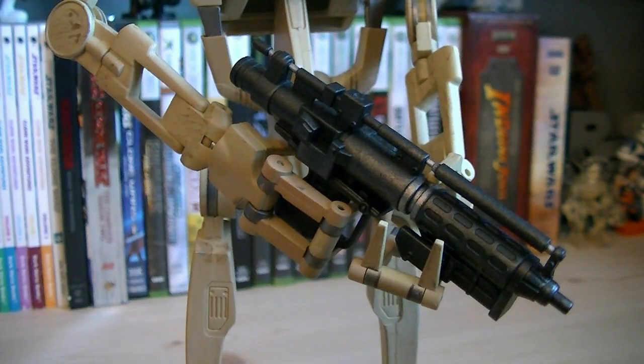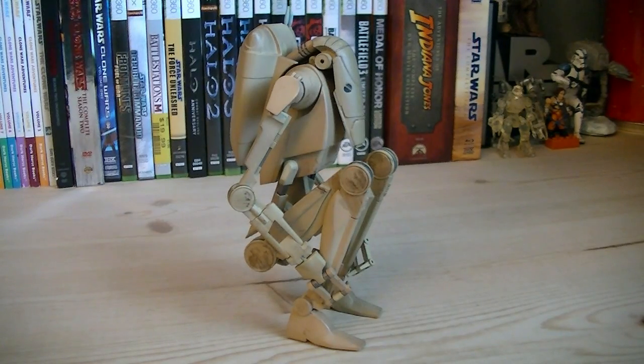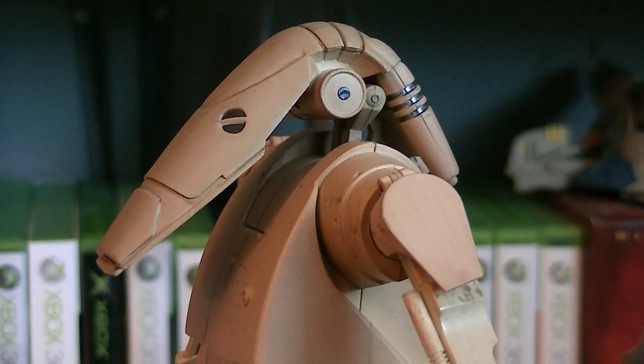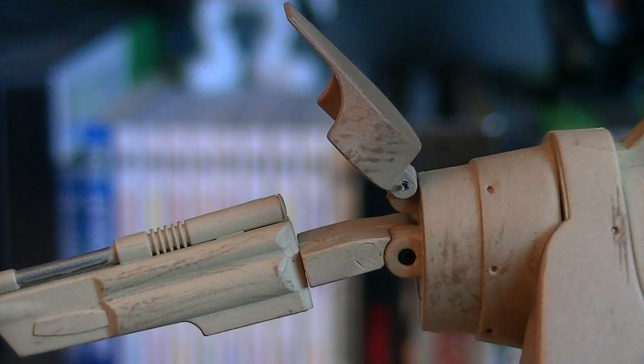With the massive amount of articulation that they have, they can easily hold the blasters. There's so much articulation that they can even be folded back into their deactivated mode. Articulation includes two hinge joints at the neck with a swivel joint, and the neck itself can be retracted into the torso. The shoulder can be rotated 360 degrees with two hinge joints, as well as a hinge joint for the shoulder armor.